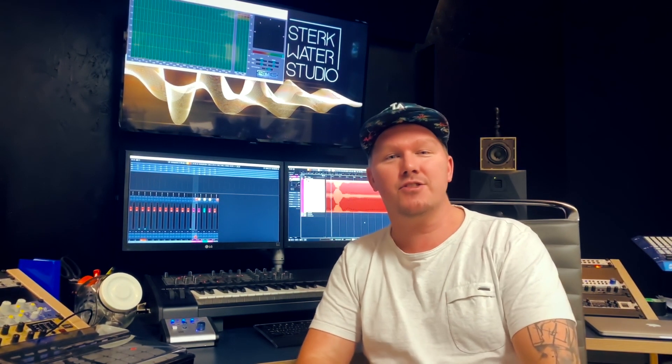Hi, I'm Remco from Collective and I'm here at Stag Water Studio, my own studio, where I produced and recorded all the sounds on the Modular Madness Techno Pack.